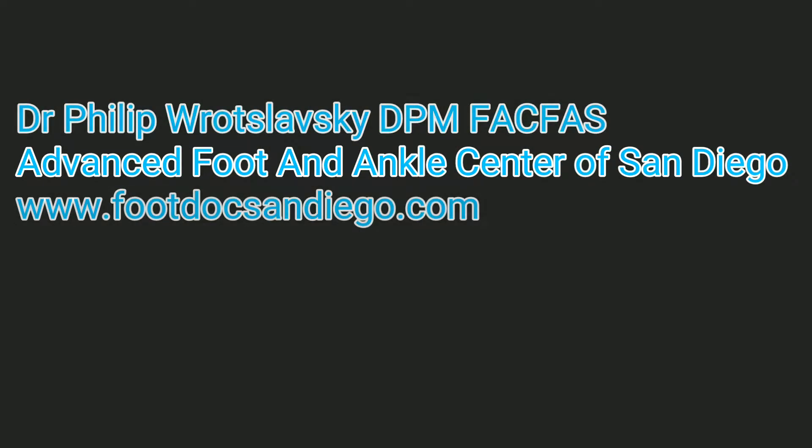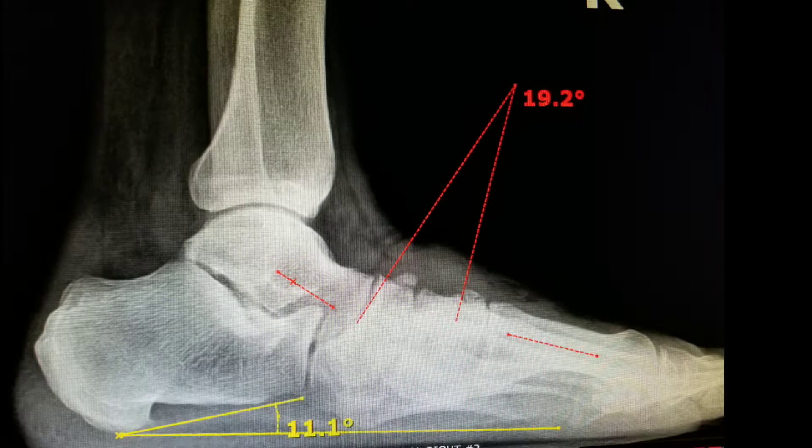This is Dr. Philip Ratzlowski at the Advanced Foot and Ankle Center, bringing to you today a discussion about the Charcot foot and the complexities of its reconstruction.